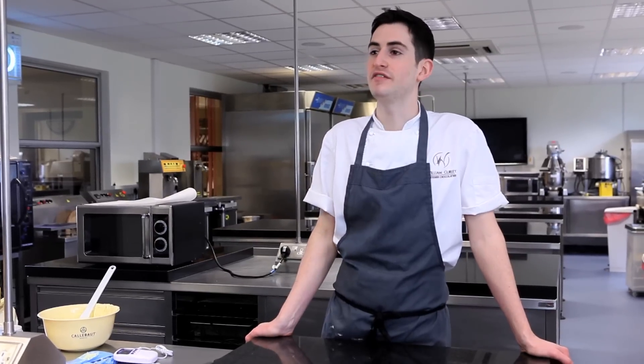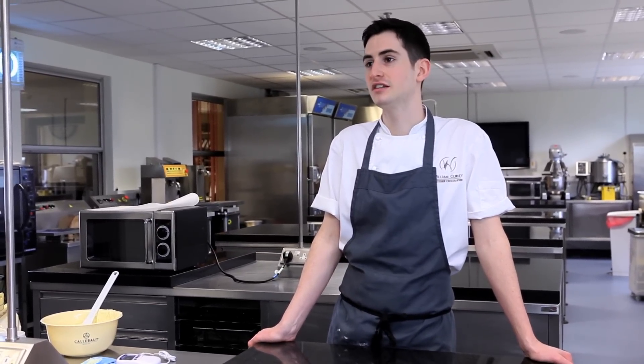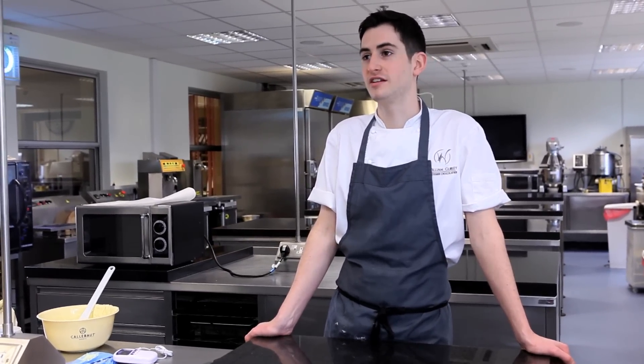My name's Alistair Burt from William Curley. I'm responsible for everything chocolatey in the business — from making sure the shops are stocked, to ensuring wholesalers go out, and creating and developing new products as well as training our staff.